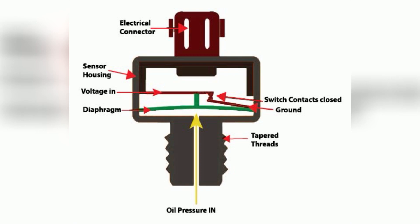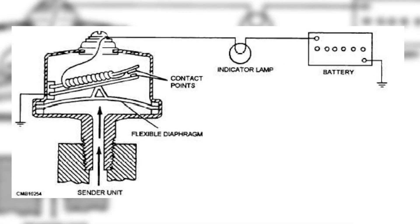Consequently, the switch contacts open, breaking the electrical circuit. As a result, the low oil pressure indicator light on the dashboard turns on, alerting you to the low oil pressure condition. However, if the oil pressure drops below the set limit, below 4.3 psi, the diaphragm releases pressure from the springs, causing them to close the switch contacts again.